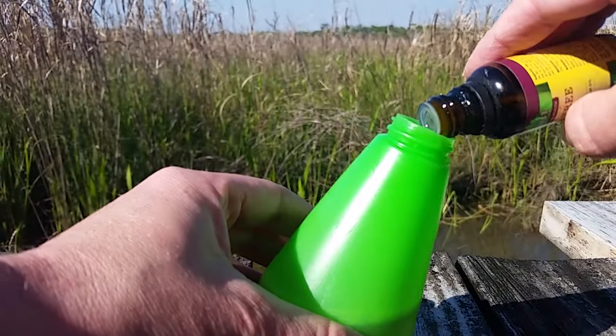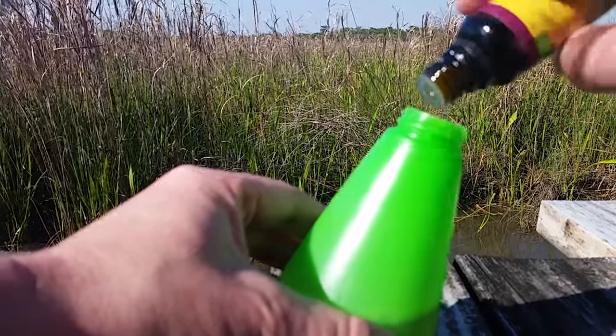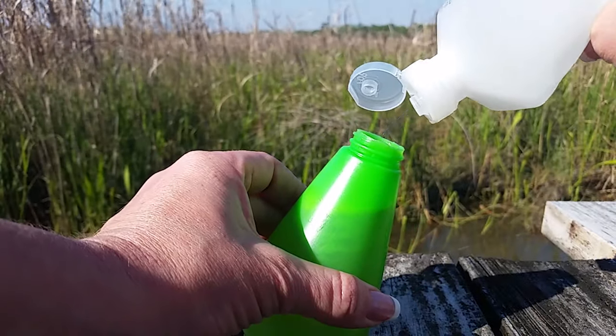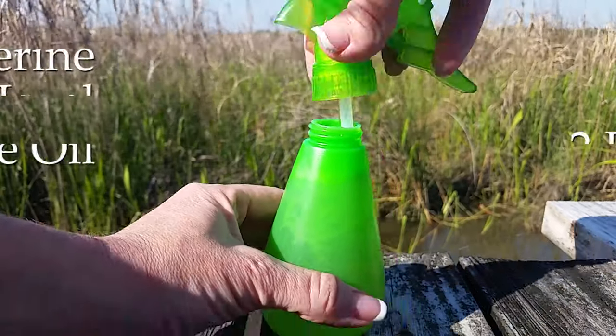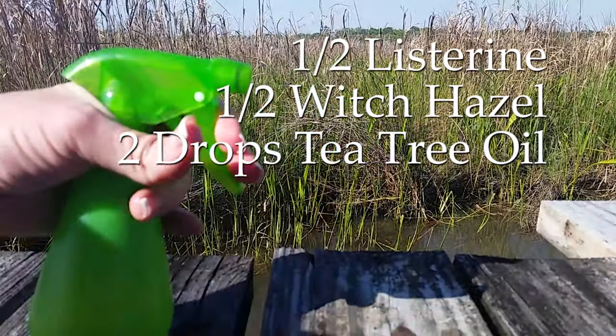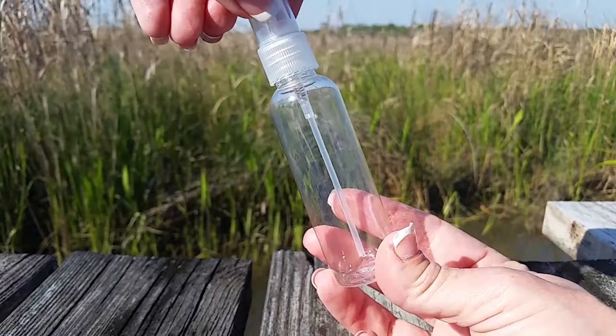The first repellent will use one part original Listerine mouthwash. This works as the carrier to mix the oil and to be the main body of the repellent. One of its main ingredients is actually eucalyptus oil, so this will be the source of the main repellent. Add a few drops of tea tree oil — remember that a little goes a long way with essential oils. Then one part witch hazel to finish off the repellent.